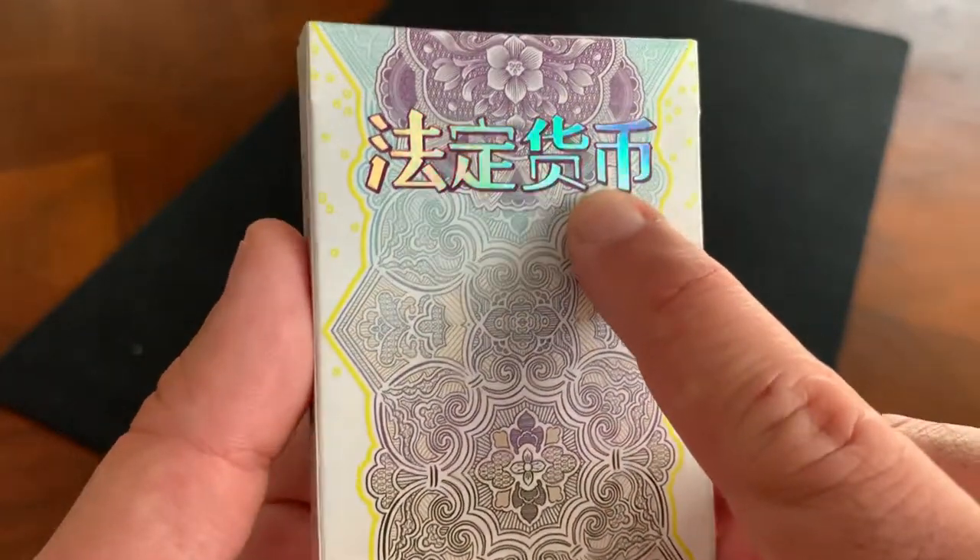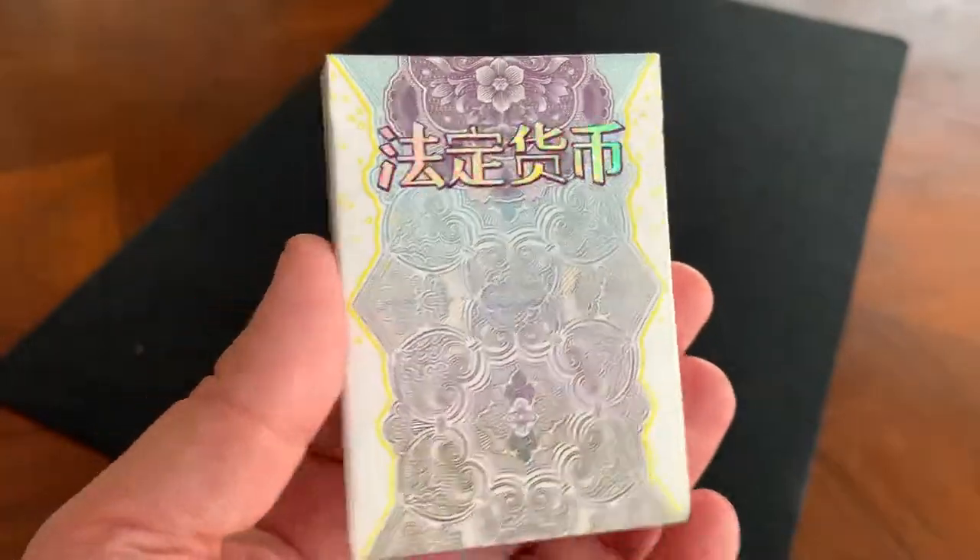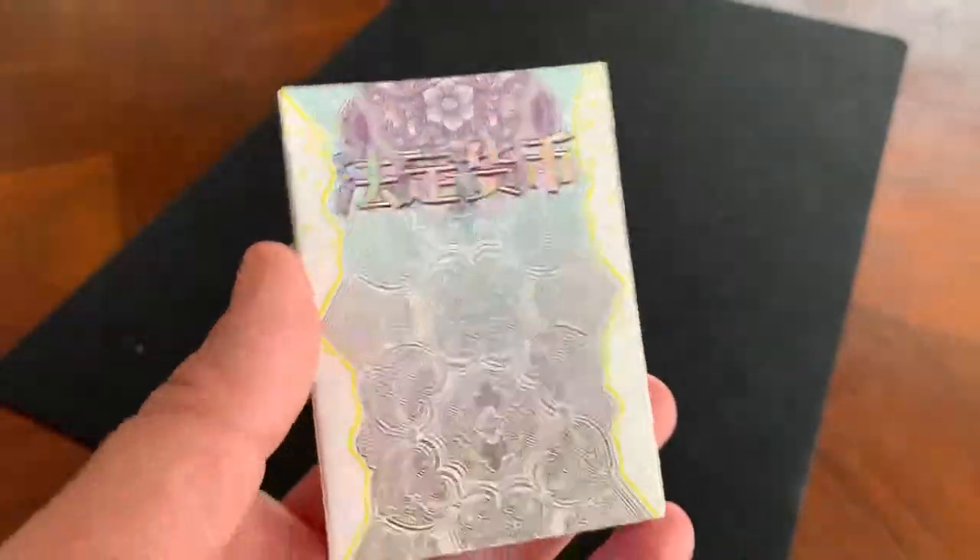The only writing on the front is Chinese writing done in a holographic foil — this is Chinese for 'legal tender.' Very cool front to the tuck case.